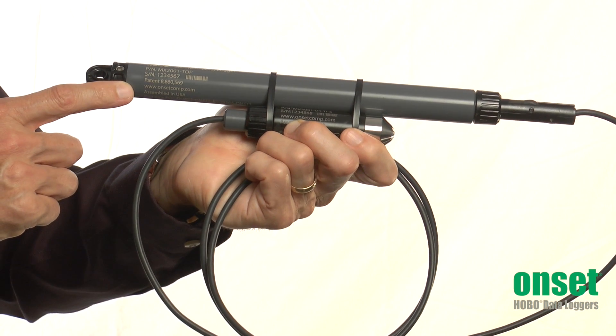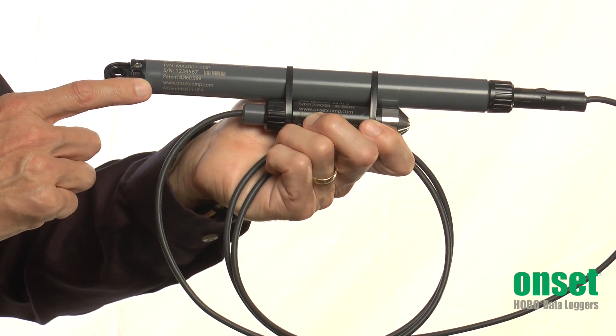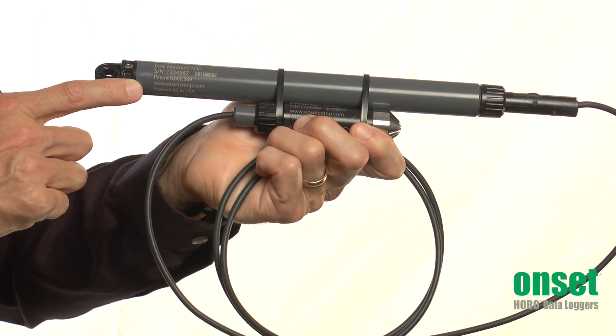The top end unit also includes a barometric pressure sensor so that the logger can provide water level data directly. This avoids the need for doing post-processing of the data using barometric pressure from other sources.